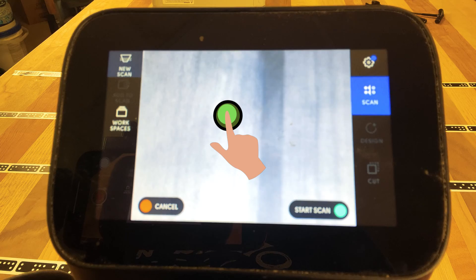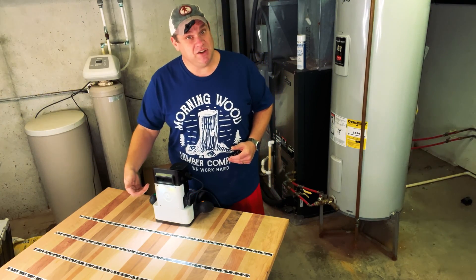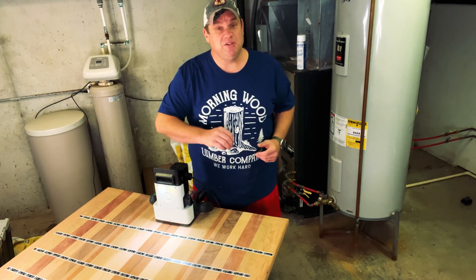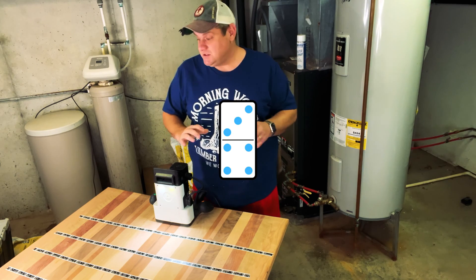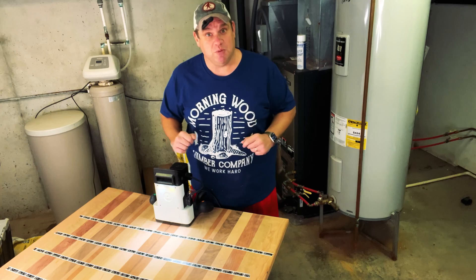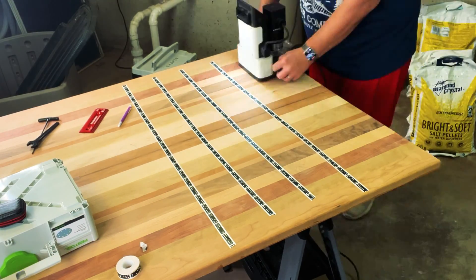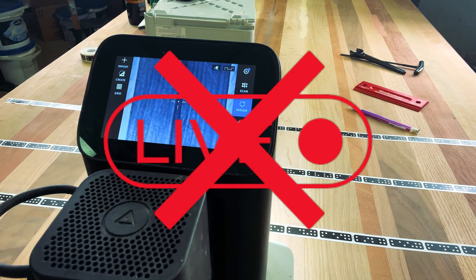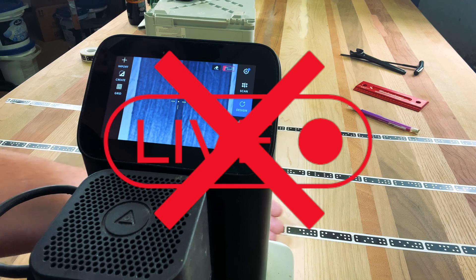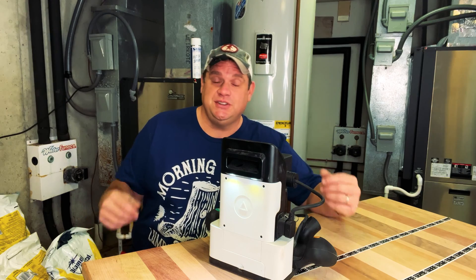By pressing the green button on the right-hand side of the router, you can start your new scan. The Shaper Origin is going to use the camera on front to register all the dominoes you just placed down. When a domino is registered, it's going to turn blue. Once I have all the dominoes in a blue shade, I'll know that I have a complete scan. Note that this image on the screen is not a live image — if I place my hand in front of the Shaper Origin, you won't see it. This is simply an image of what you just scanned.